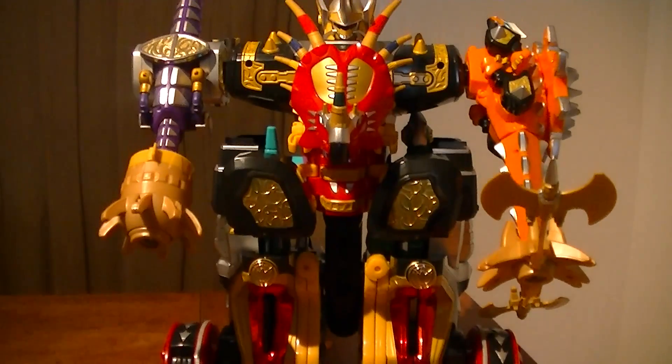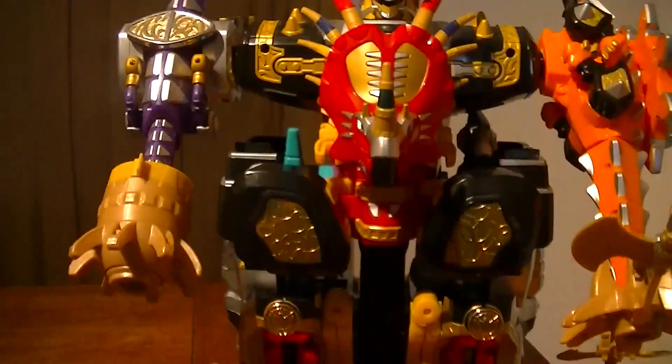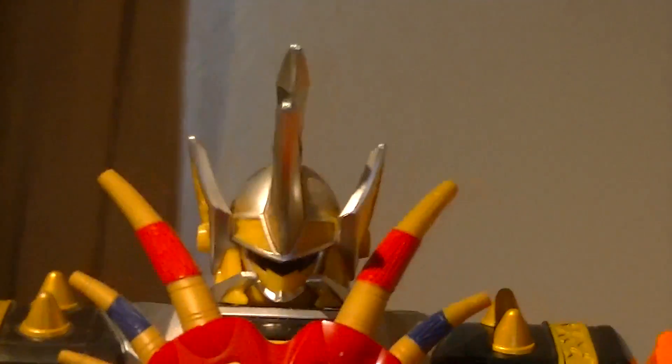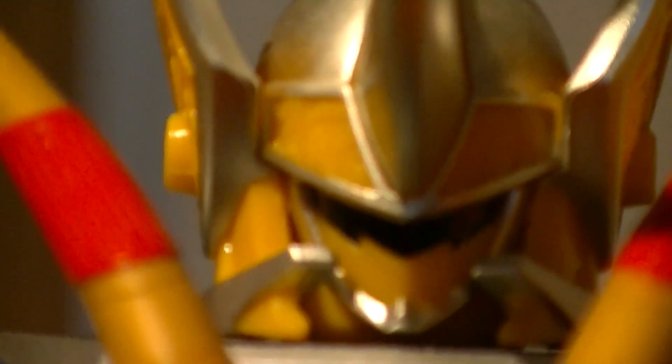And so now you have Max Ryo, known in America as the Triceramax Megazord. With this, you have new arms, your legs are filled in, and it gets a new helmet. Zooming in on that helmet, you can see it's got some nice details to it, as well as on the side — it's got a lot of molded-in tribal detail.